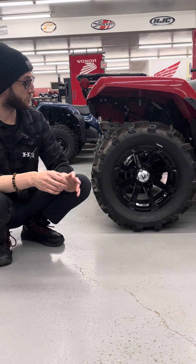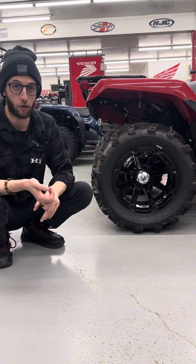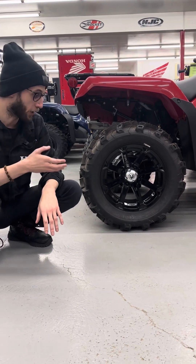Nice part with all of these machines too, guys — wheel and tire packages are also available. So if you need something a little bit more aggressive to fit your riding needs, 100% doable.